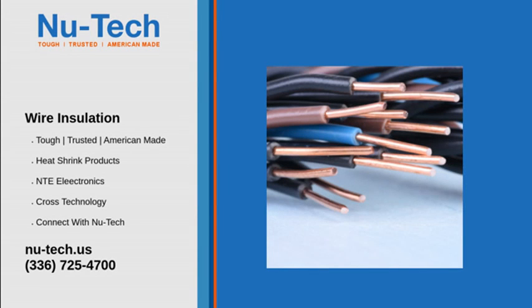Heat shrink protection is an excellent technique for protecting crucial electrical connections and keeping wires secure and insulated. However, some confusion lingers over the procedure and how it's used.